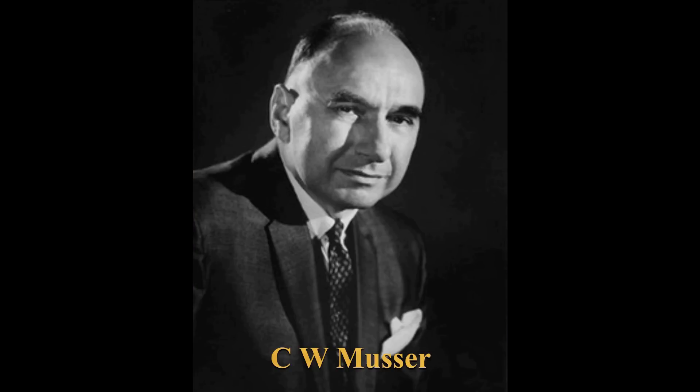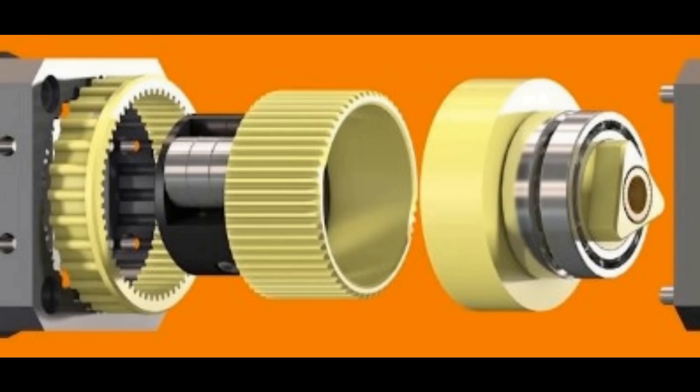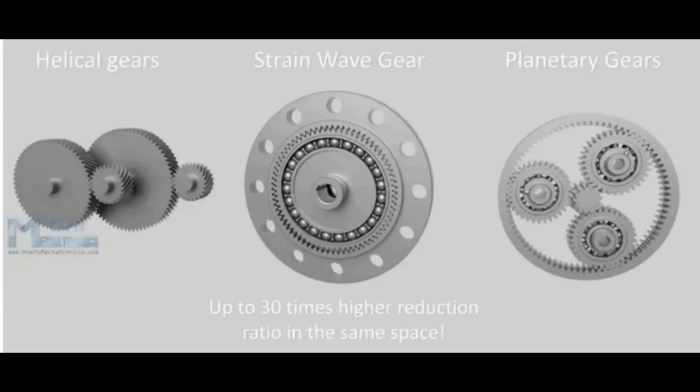Hi everybody. Harmonic drives, or strain wave drives as they're also known, were developed in the 1950s by C.W. Moussa. They were initially developed for aerospace applications, but over time they've found use in a whole range of fields including robotics, medical equipment and various precision machinery. It can be said that Moussa's innovation revolutionized gear mechanisms, offering a compact alternative to traditional gear mechanisms.